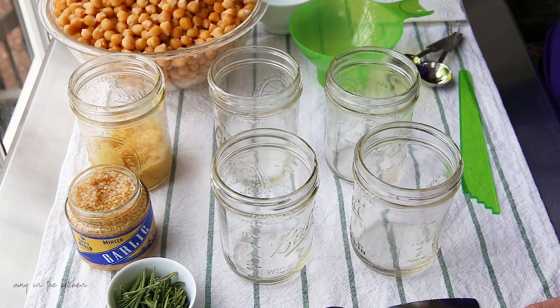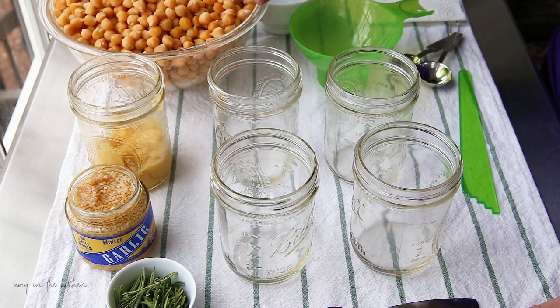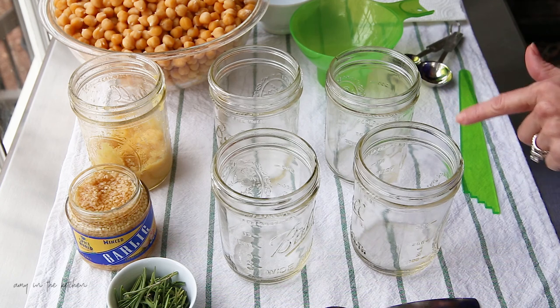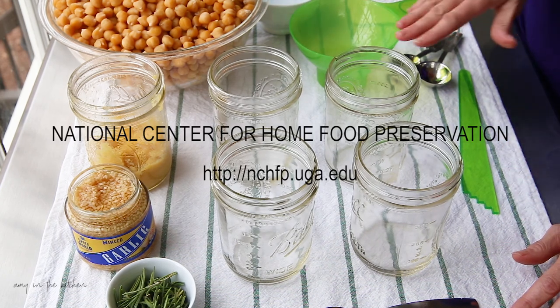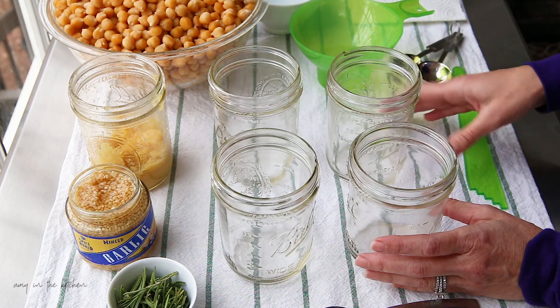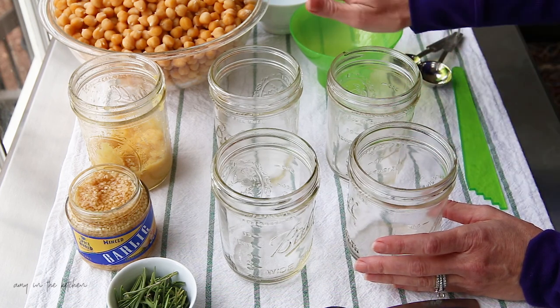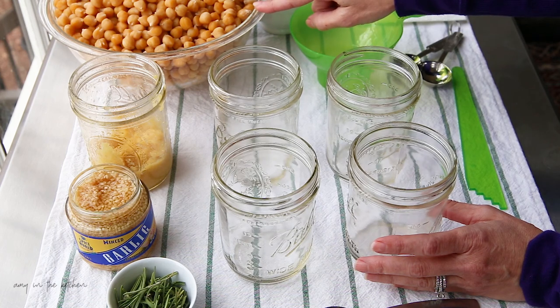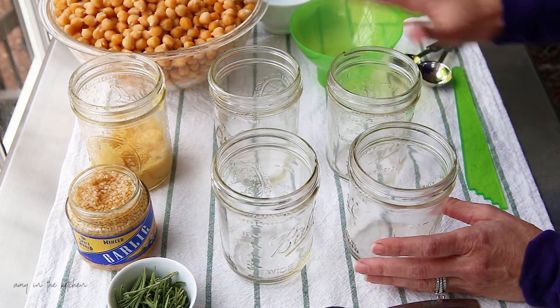I rinsed the chickpeas and boiled them for two minutes, let them sit for an hour, then rinsed them, put them back into fresh water, boiled them for 30 minutes, then drained and rinsed them again. This is the method from the National Food Preservation website — I'll leave a link in the description. I'm canning according to their instructions for beans. This is my own recipe but because I'm pressure canning and following bean instructions, it should be safe — but always can at your own risk.